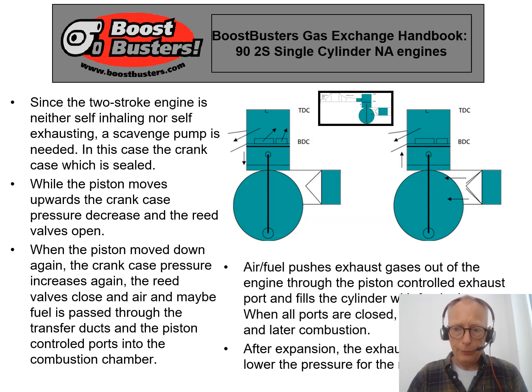A simplified description of how this type of engine operates — please have a look at the pictures here. What is different between this two-stroke engine and the four-stroke engine is that the crankcase of this type of two-stroke engine has a sealed crankcase. We cannot keep oil in the crankcase since we use it as a scavenge pump — it's completely empty and sealed from the environment.